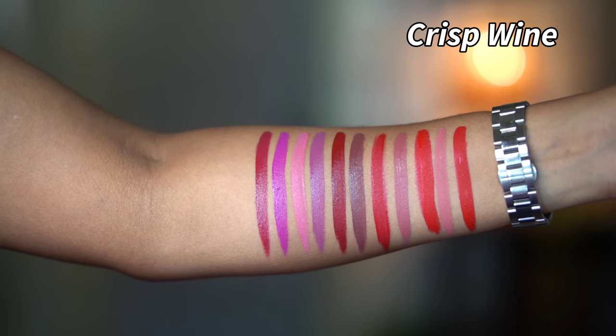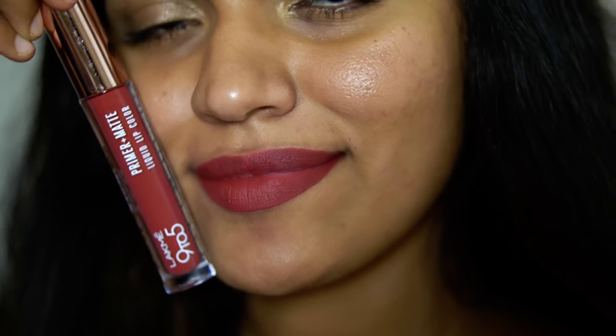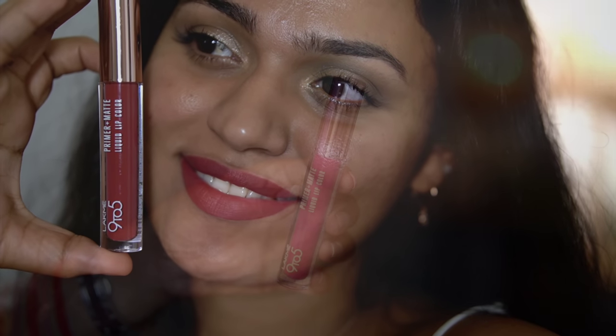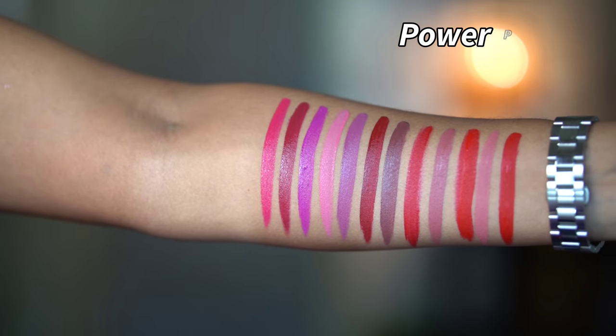Then it becomes a wearable purple-pink shade. Next is a brown undertone terracotta shade from the maroon family — brick undertones, pinks and browns — a terracotta shade. Next is a Power Pink, which is a very hot pink shade with the slightest peachy undertones.